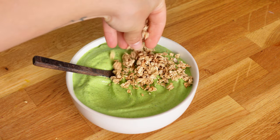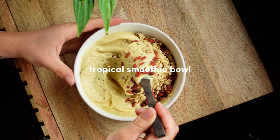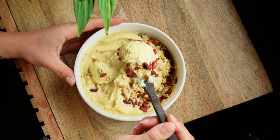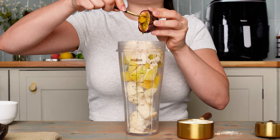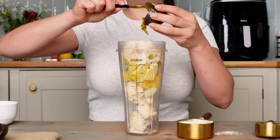I added just some granola on top of that one. And this one is probably my favorite of the bunch — it's the tropical smoothie bowl! The ingredients are frozen cauliflower, frozen mango, vanilla protein powder, and passion fruit, which I was clearly struggling to open.